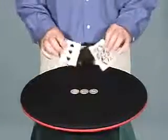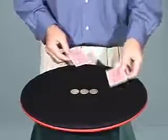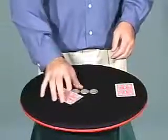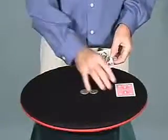Here I have two playing cards and three coins. Notice there's nothing hidden in my hands. If I cover the coins, one of them disappears. It's over here.